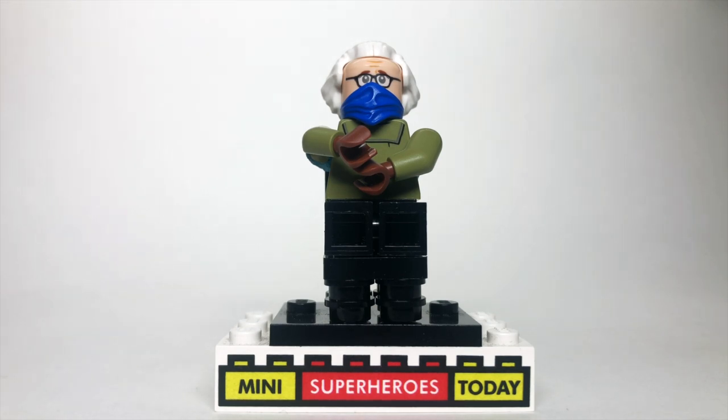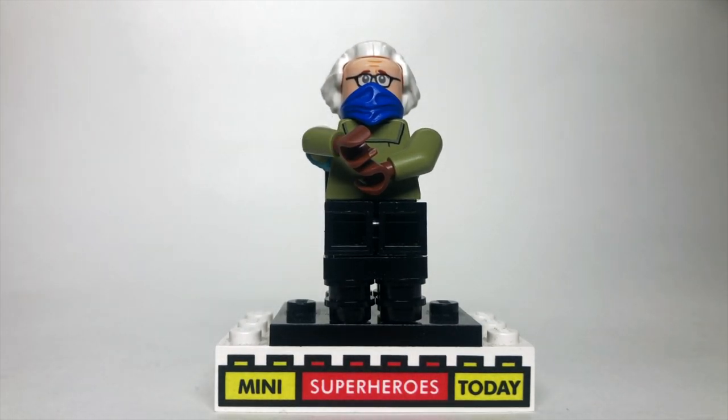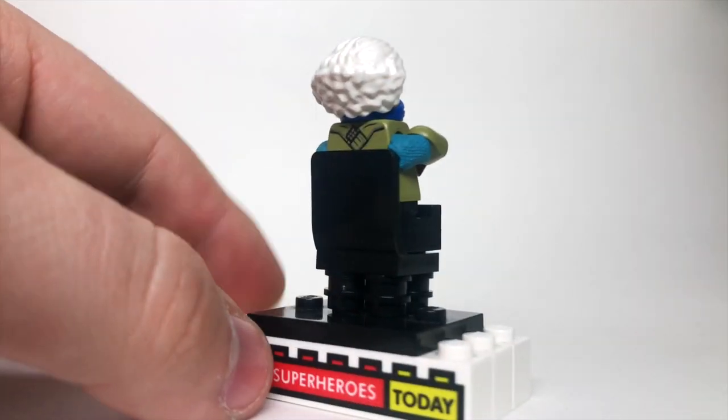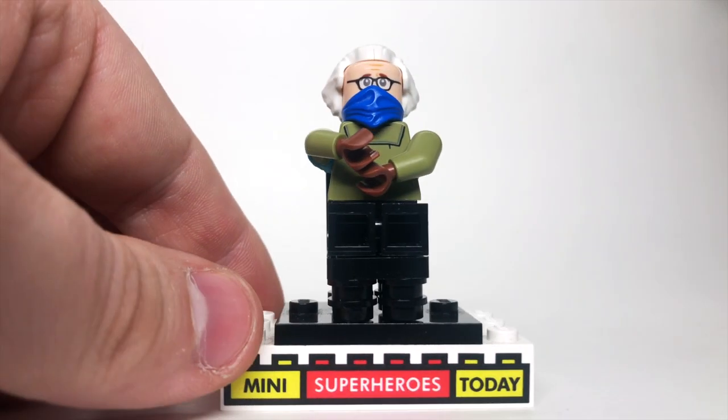The torso and arms are Bail Organa from the Lego Star Wars Tantive 4 set with that torso flipped around. The brown hands are put on there to represent his mittens. He's got black legs, and I used some sticky tack to hold his arms up so that it looks like his arms are crossed, and I put him on a black chair standing on studs.